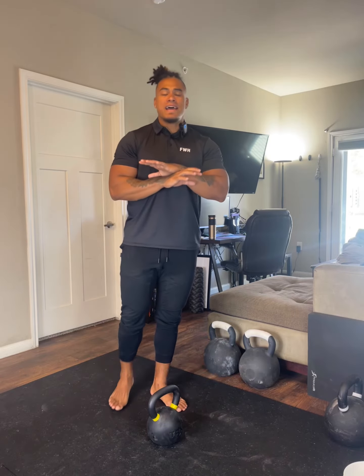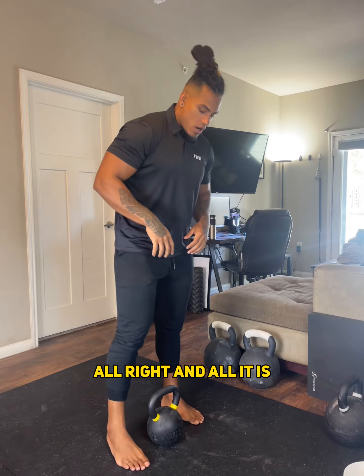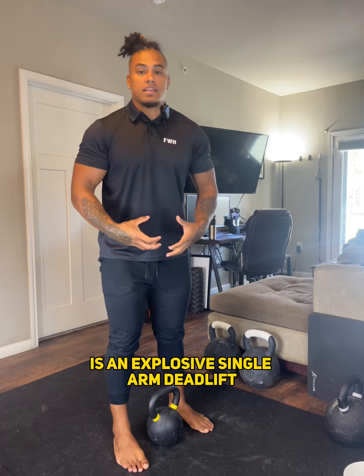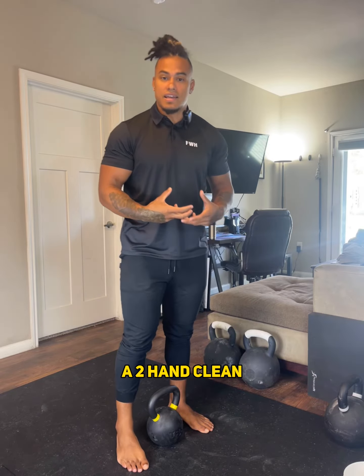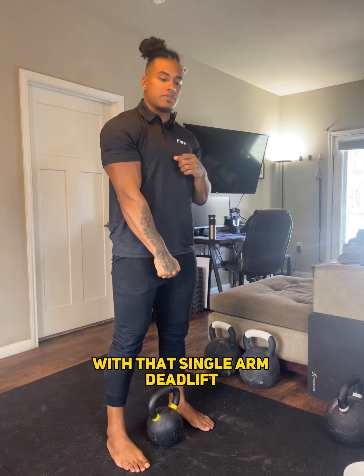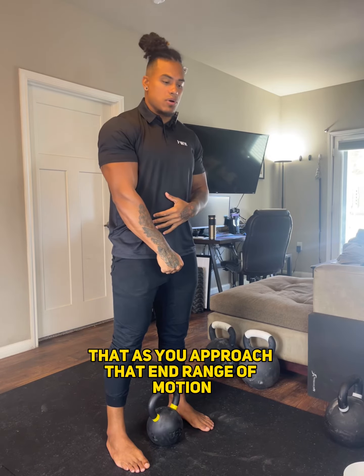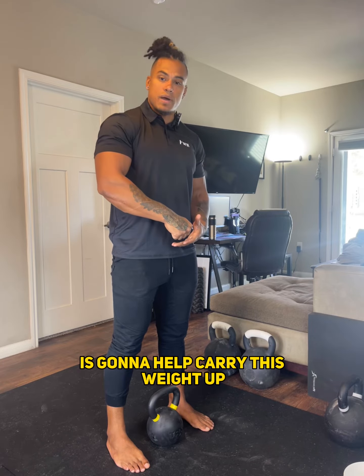The setup is the exact same way as a single arm deadlift or a row. All it is is an explosive single arm deadlift, very similar to the beginning parts of a clean. You're going to be really explosive with that single arm deadlift, so much so that as you approach that end range of motion, the momentum from being explosive is going to help carry this weight up.